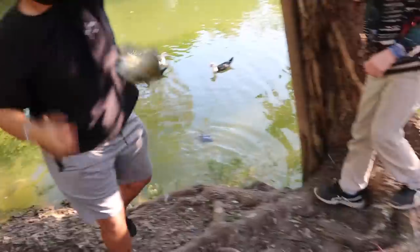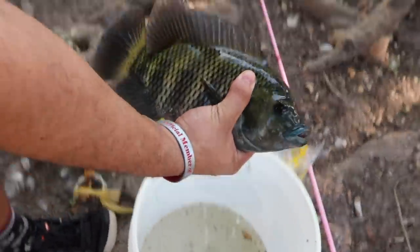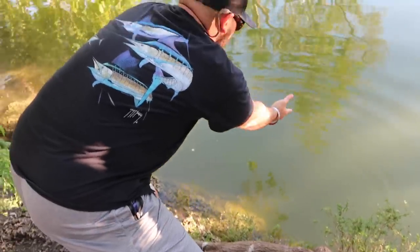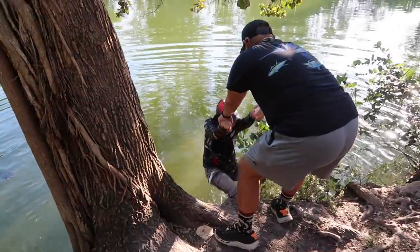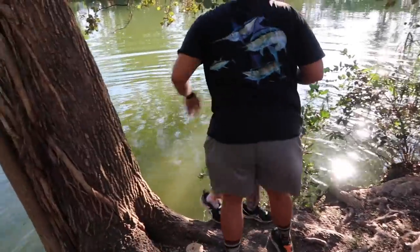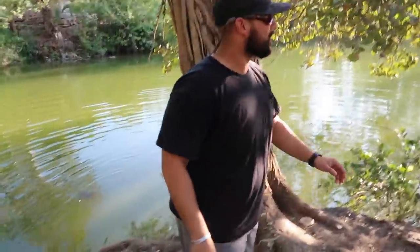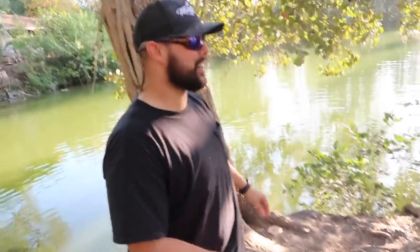Got another one. Look at the size of this — this is absolutely insane. Not as big as the last one, but big enough. Goodbye, my friend. Be free. He's healthy. Are you okay, buddy? Oh my God — Ben went after the fish. That was insane, he was trying to land the frog. You all right, buddy? He didn't push me. Oh my God, that was crazy.